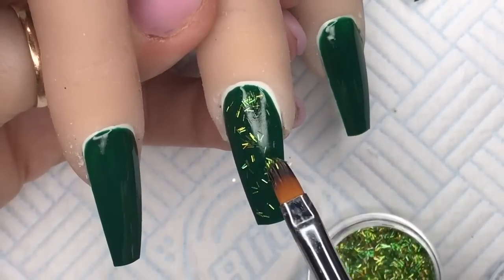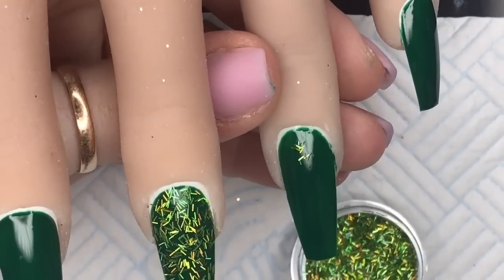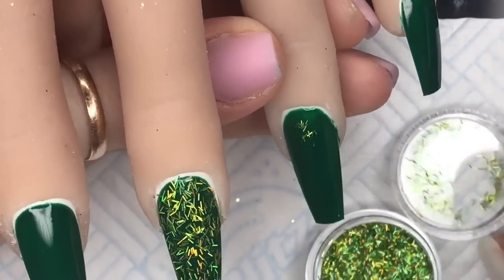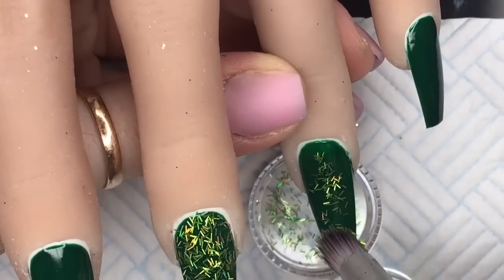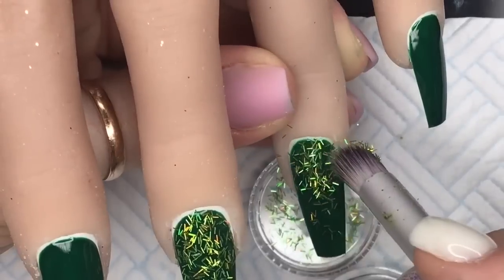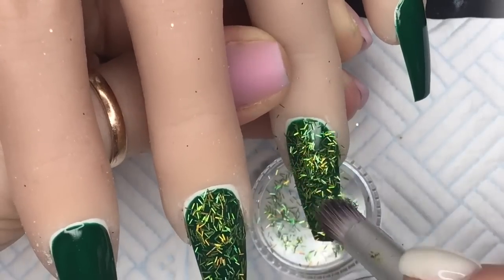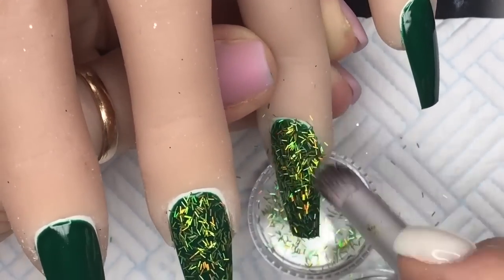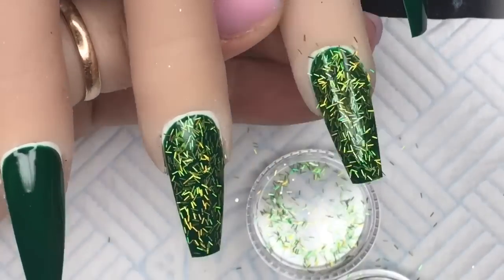Initially I was only going to put a few on, but I ended up covering the whole nail. I swapped over to my little soft brush, dipped it straight into the pot of tinsels, and I'm just going to pat that all over the tacky layer. When I've covered the whole nail completely, I'll just rub my brush over the top like this. That's what I'm going to do to all the nails.